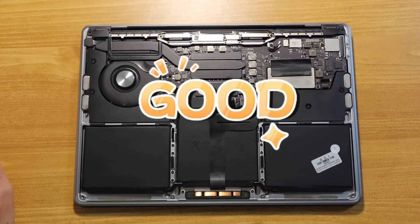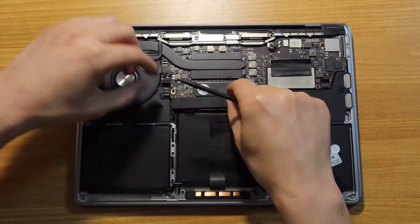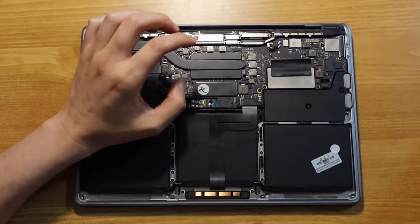This approach worked extremely well, so I decided to share it with you. Feel free to download my design and print your own tools. Before we can touch the battery, let's disconnect the battery connector, the flex cable, and the trackpad cable.